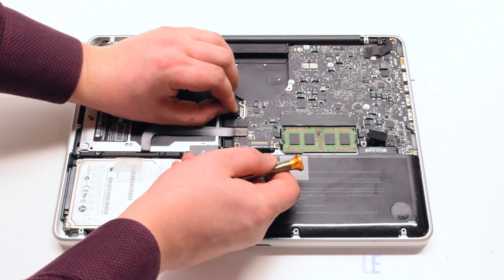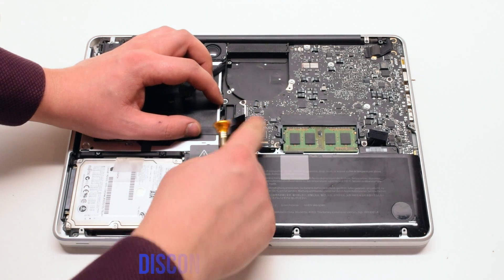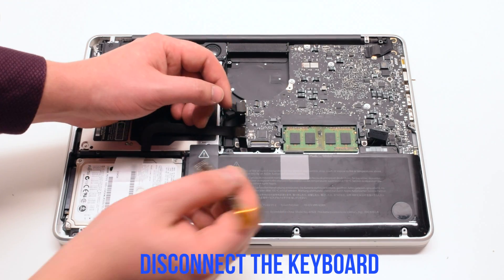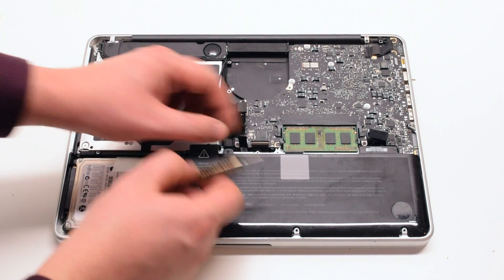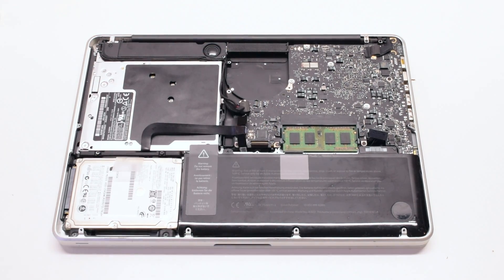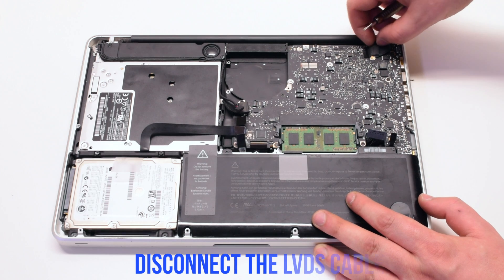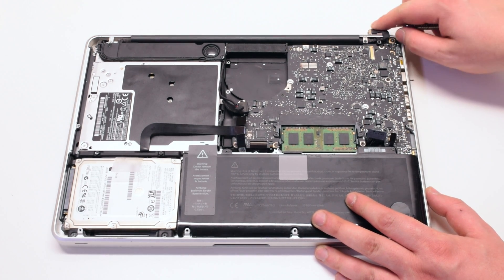Then disconnect the Wi-Fi cable, the DVD drive, and the hard drive. Next, disconnect the trackpad, then the keyboard — make sure to flip up the keyboard latch before disconnecting it. Lift up the latch on the backlight as well. Disconnect the battery light indicator.